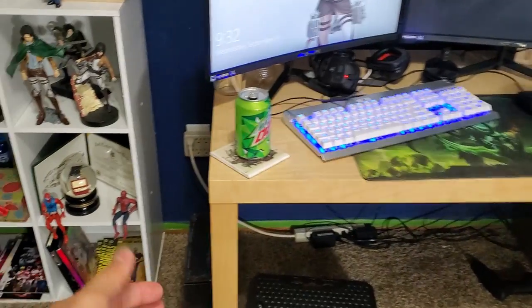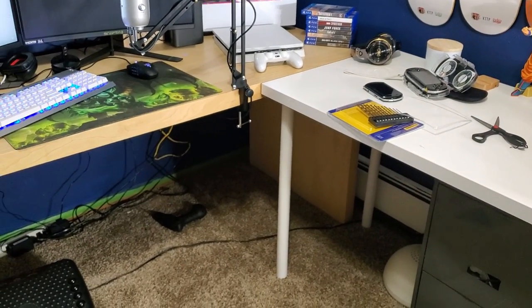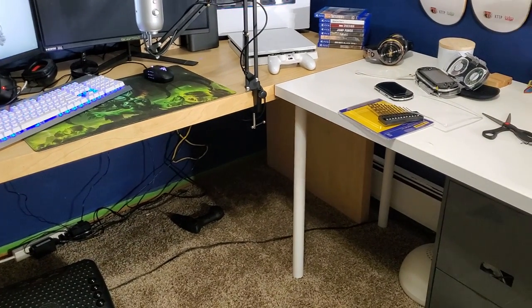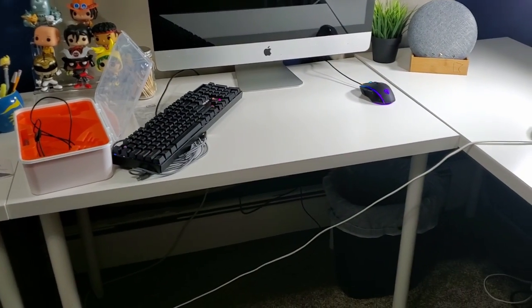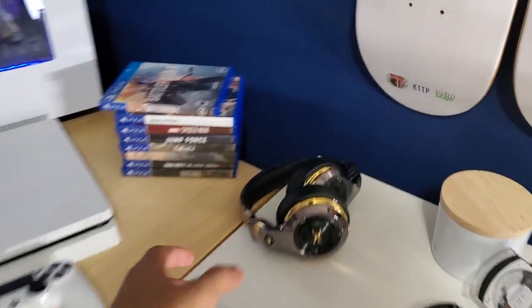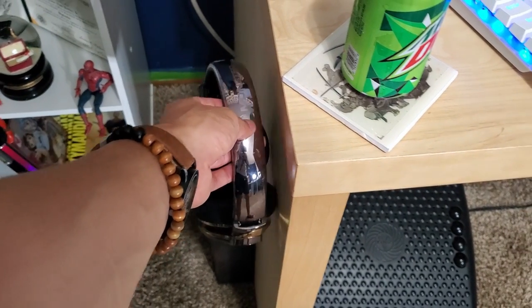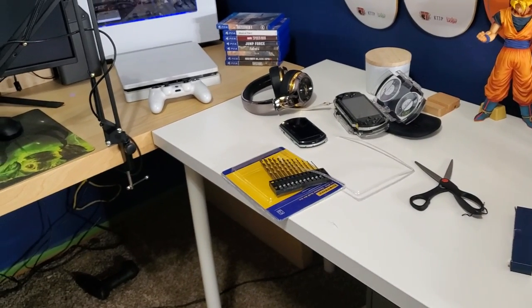The main thing to get is a headphone hook — that's the first priority. Next, we need to buy a hot glue gun. I don't want to keep using the one at work; I want one that's mine. I also want to look for cable management stuff for under the desk, a shelf for the DVDs and games, and probably another headphone hook. I'm going to get two hooks and possibly a phone stand.